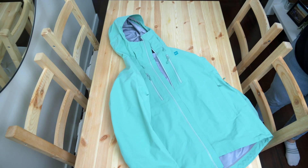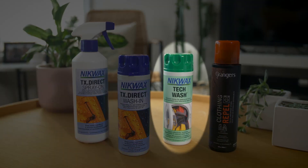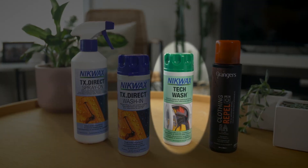If you are washing a shell, you'll need to wash your jacket with a technical wash. These are better than regular detergents because they leave no residue.